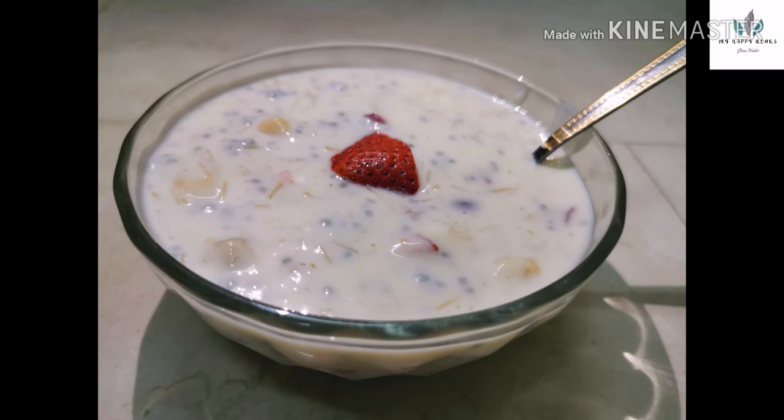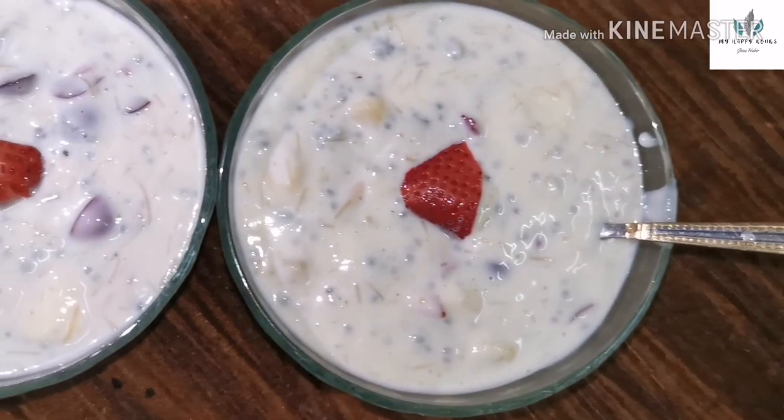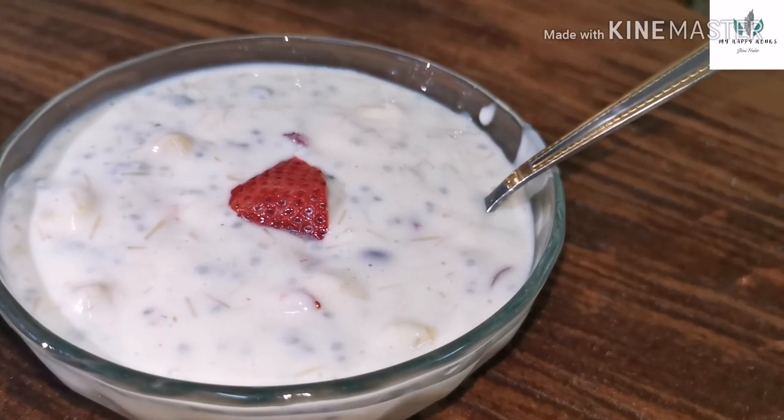Hi all! Assalamualaikum! Welcome back! I am going to show you a simple fruit salad.